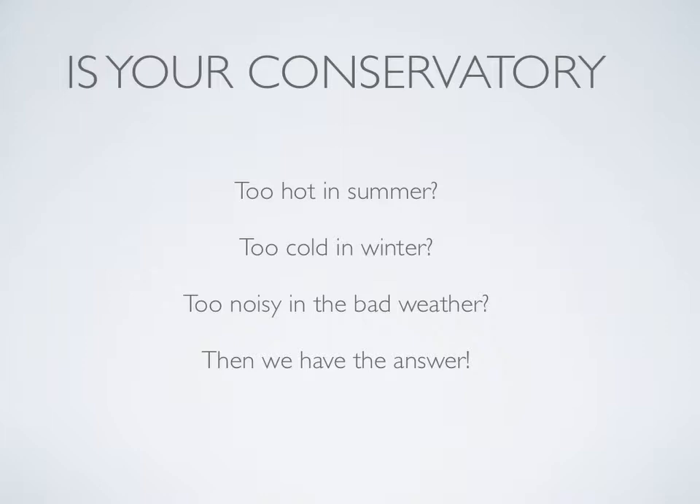Is your conservatory too hot in summer, too cold in winter, too noisy in bad weather? Then we have the answer.